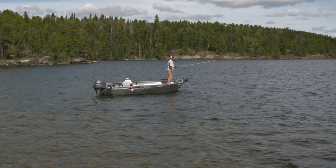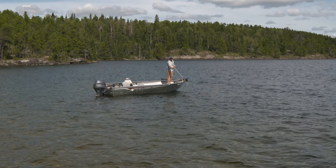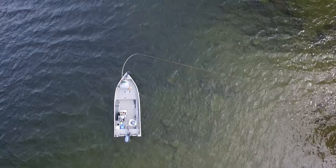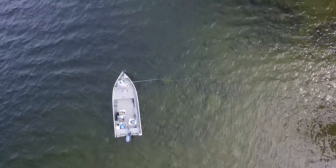Low angle forward cast, low angle back cast, rod tip low — and now we're in good position to catch more fish. We'll see you next time.